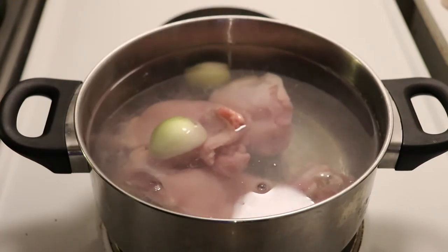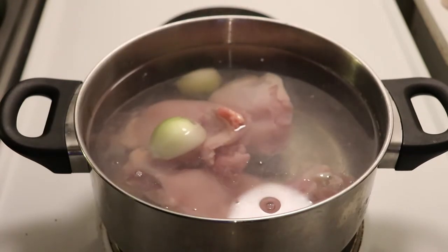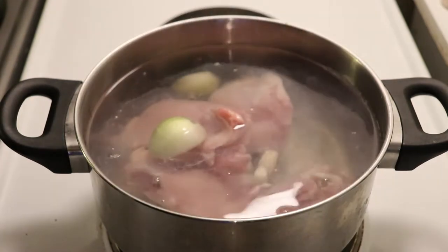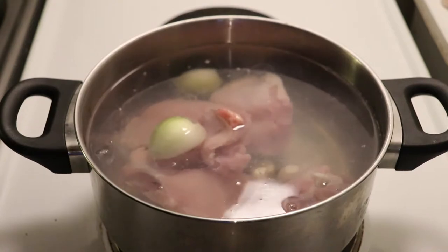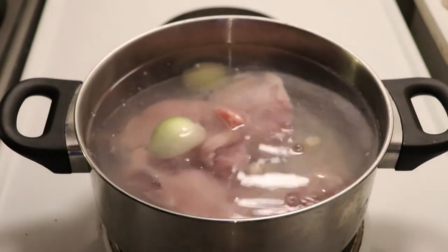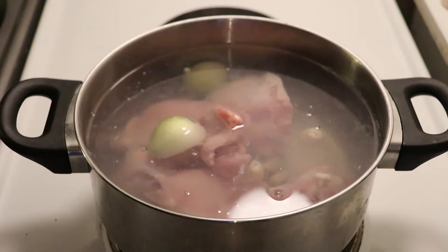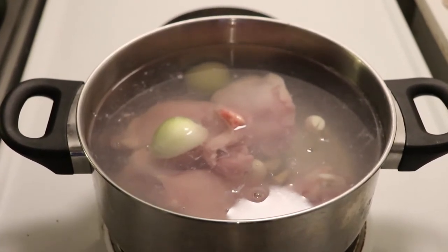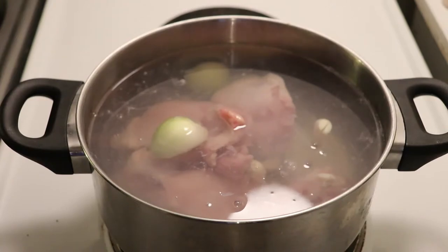If you use the chicken with skin, some people prefer that, some people remove it — it depends on what you like. I will add an onion and a couple cloves of garlic. Some people might like to add celery or some other vegetables. I like celery because it gives a nice flavor, but it's really up to you.